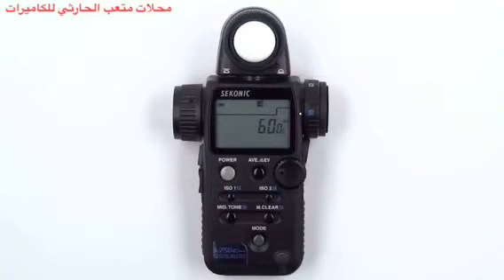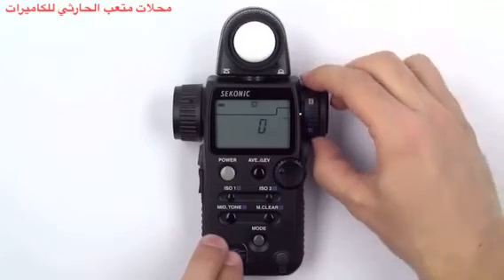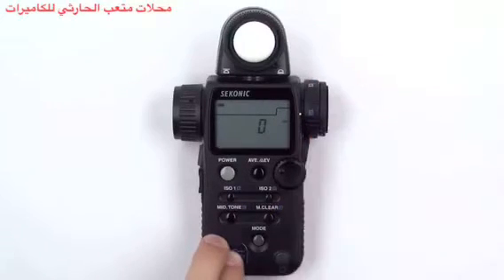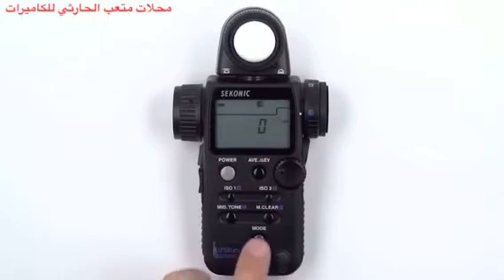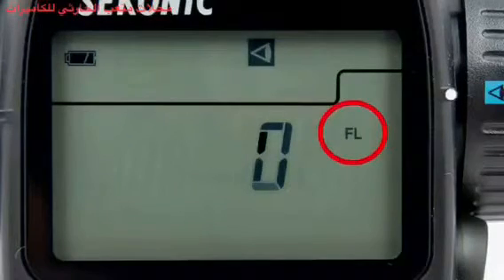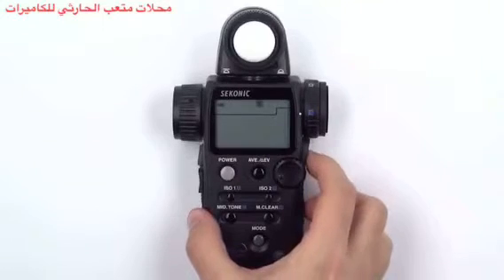To measure foot lamberts, follow the same procedure. First, make sure you are in reflected measurement mode by rotating the incident reflected spot selector dial to the reflected setting. Then press and hold the mode button and turn the jog wheel until you see the foot lambert icon appear. Now press the measuring button to get a proper measurement.